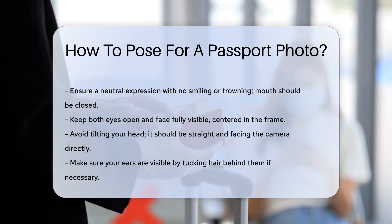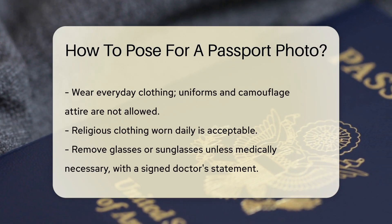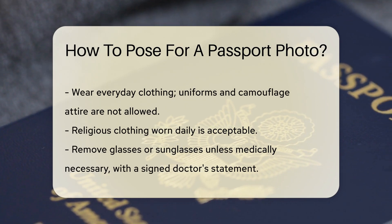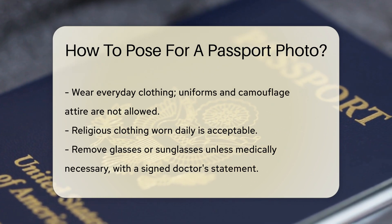Make sure your ears are visible. Tuck your hair behind your ears if necessary. This helps ensure your entire face is visible. Then wear everyday clothing. Uniforms and camouflage attire are not allowed. Religious clothing worn daily is acceptable.